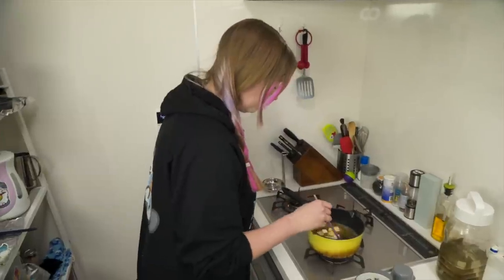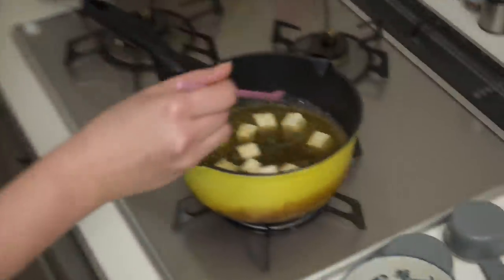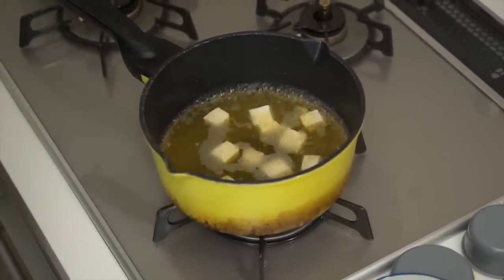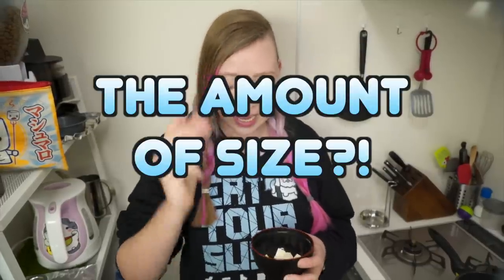Now that we've strained the katsuoboshi out and we just have the clear dashi left, I'm going to bring that back to a boil. I'm going to add in my cubed soft tofu and let it warm up for about 30 to 45 seconds. I'm using about 2 to 3 fingers worth of tofu. If you don't like tofu, cut it out — it's up to you.